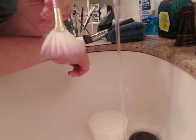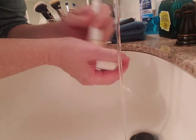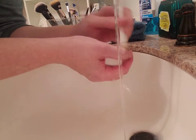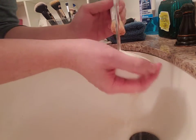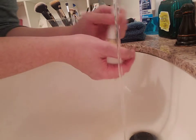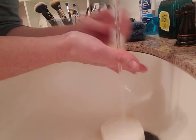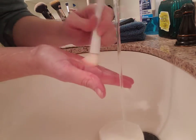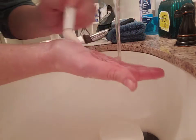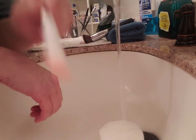There you go — clean, brand new looking. That's all you do. This should be done once a week to keep bacteria out of your brushes so it doesn't transfer onto your face when you're doing your makeup. Also, dirty brushes can cause your makeup to look cakey and like it's not blending very well. Here's my bronzer brush — it was really dirty — and there we go, all clean.